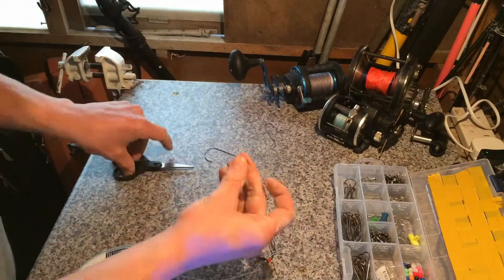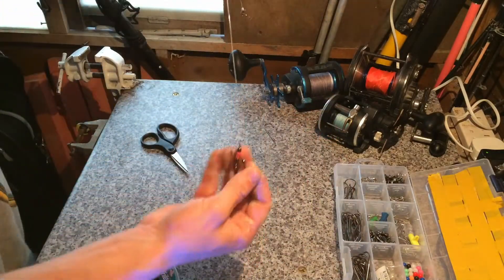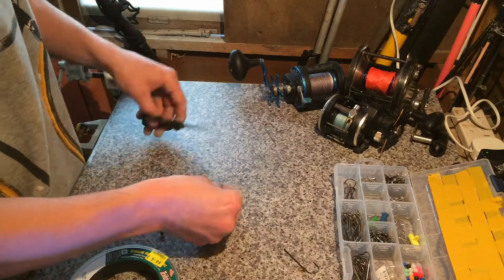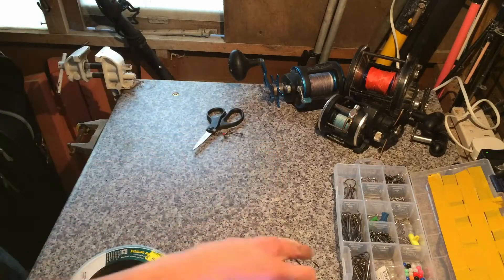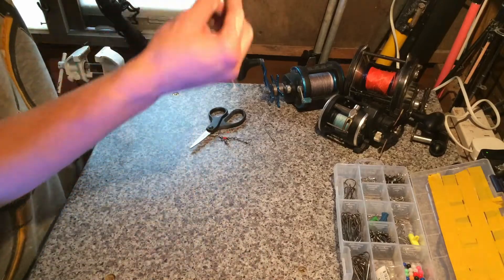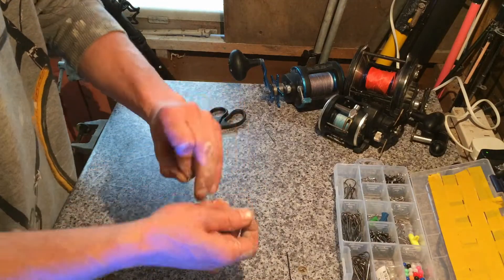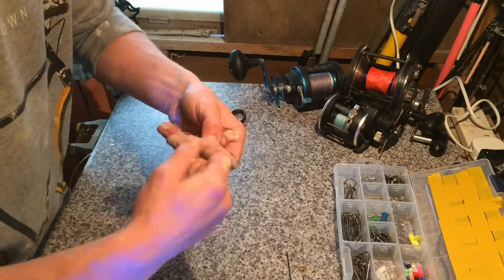There we go — that's the first trace. That'll be on the bottom hook, and as you can see, the hook will lie flat on the seabed. Get that tag end snipped off. Now for the top hook — this is a great rig for beginners throwing it out into sand. Very good. You can catch anything on these rigs.